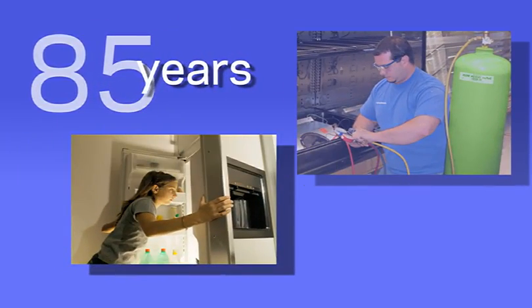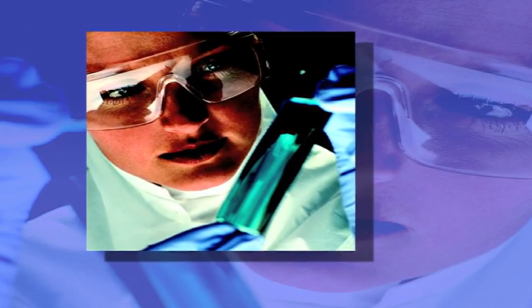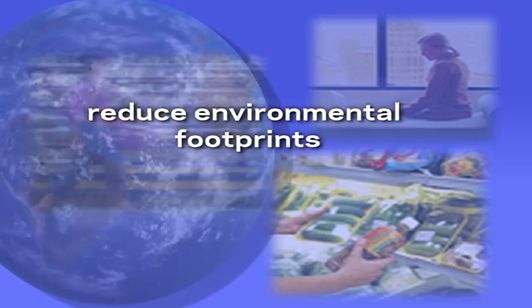For 85 years, the refrigerants business within Chemours has worked with the HVACR industry, leveraging our science heritage to provide sustainable solutions that enhance personal comfort, enable food preservation, improve industrial processing, and reduce the environmental footprint of our products.